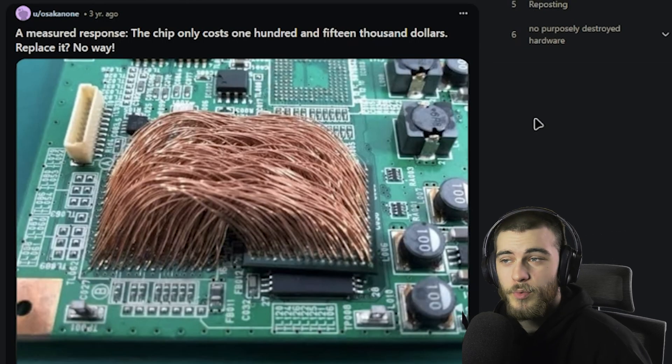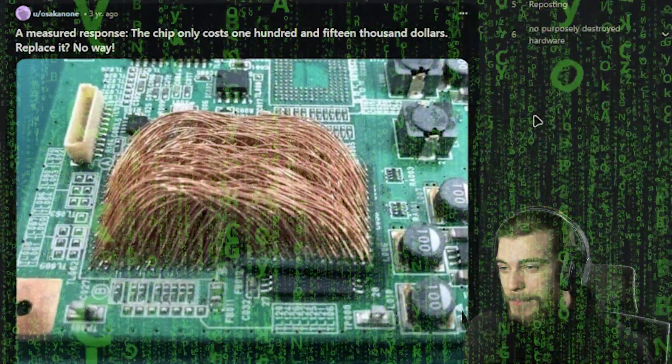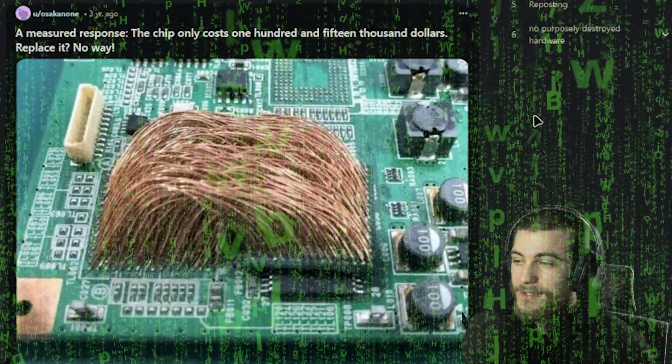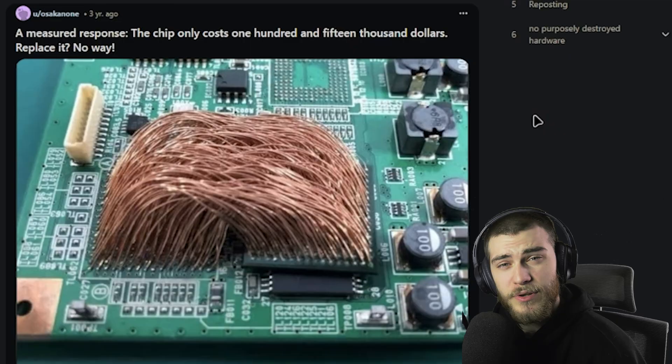'The chip only costs $115. Replace it? No way.' So instead, they took tiny little strands of copper wire, soldered each of them to the pins, and soldered those pins to the BGA on the board. You either have way too much time, or you're getting paid for this. There's no way anybody just does this — unless you are maybe a serial killer.